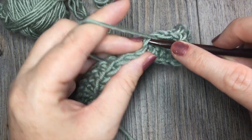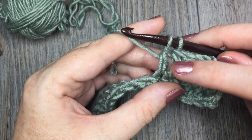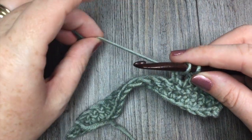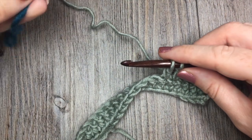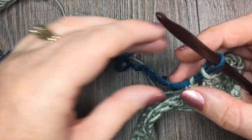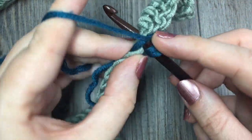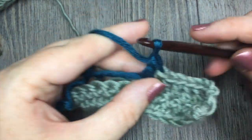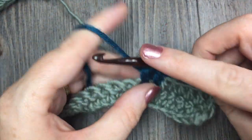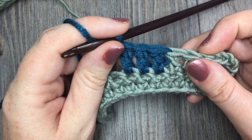For the double crochet stitch, I'm going to yarn over, insert my hook, drop a loop, yarn over, and pull through two loops. Now instead of completing the stitch with color A or my first ball of yarn when I'm down to those two loops on my hook, I'm going to pick up the new ball of yarn, drape it over my hook, and complete the stitch with that new ball of yarn. Then you are free to continue on, and I like to crochet over at least once just to keep that end a little more secure. Later on I'll go back and weave in my ends, but with the double crochet stitch I have successfully added a new ball of yarn or a new color.